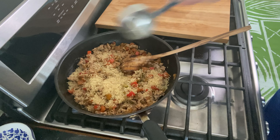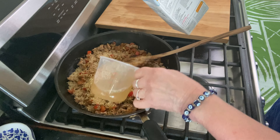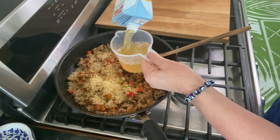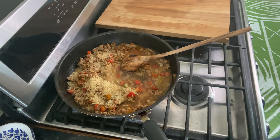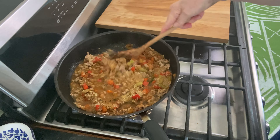Now that the turkey has lost its pink color, you'll want to get everything blended really well, and then you're going to add your rice. I'm also adding two cups of chicken stock — you could use veggie stock too. It's always two cups of liquid to one cup of rice, unless you're making brown rice or basmati rice.